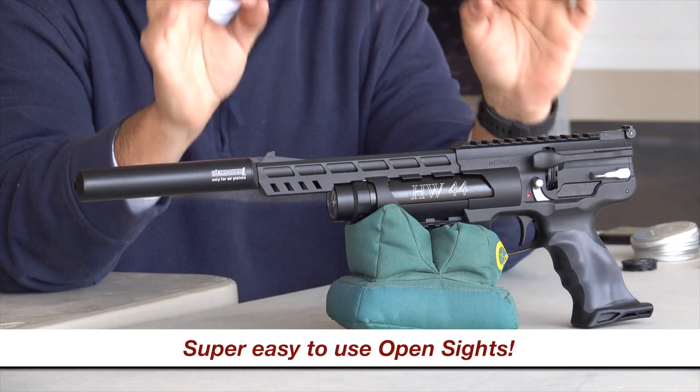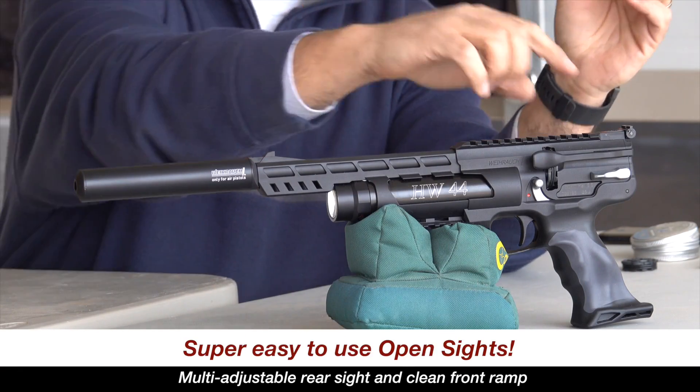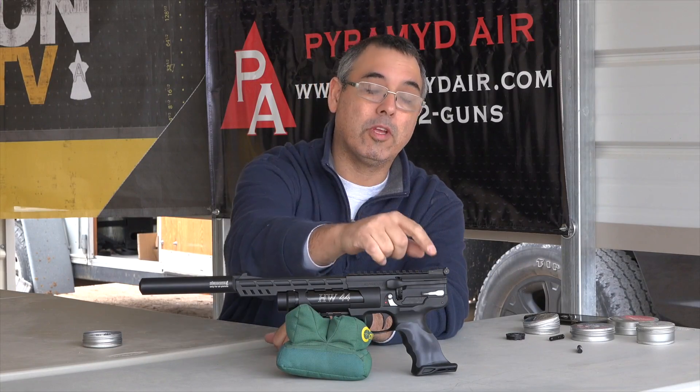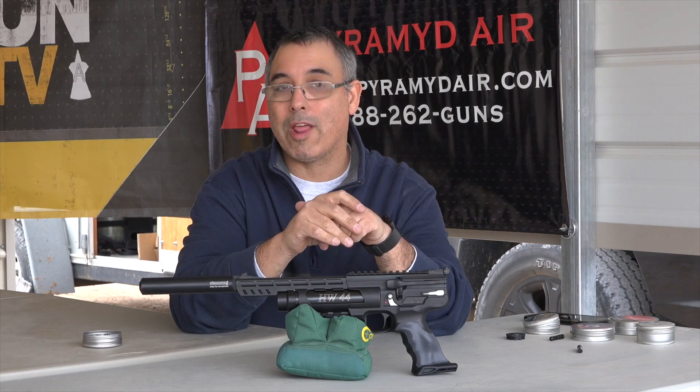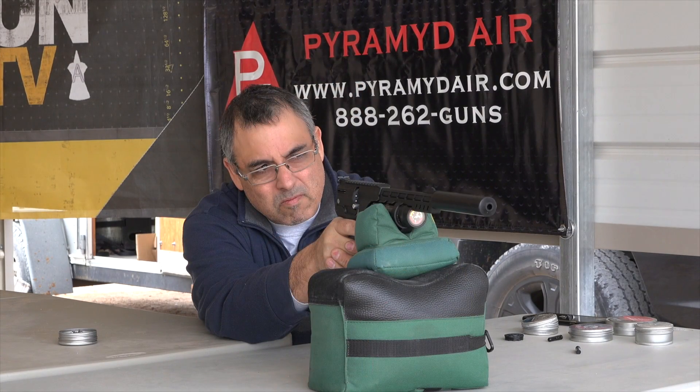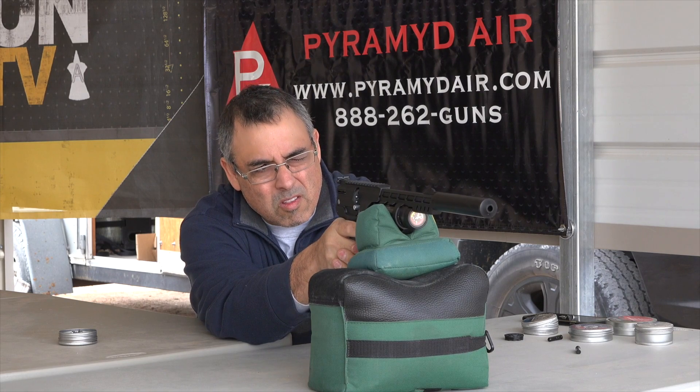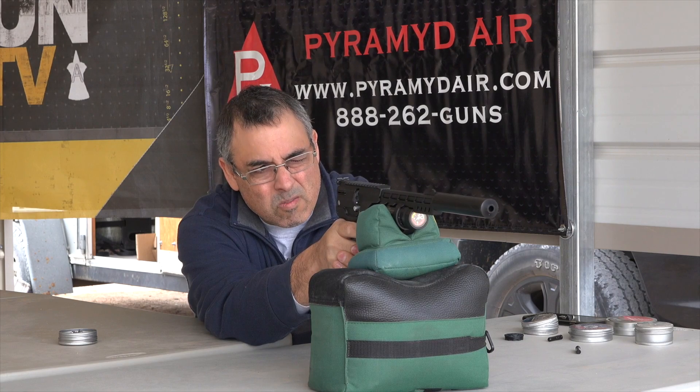The other thing I really liked about this pistol were the open sights — very clean, very simple, but also very precise. Fully adjustable rear sight definitely gets you right on target. Some of the other key features: it comes with an integrated moderator. This makes such a huge difference in the report of this pistol. It is super quiet.